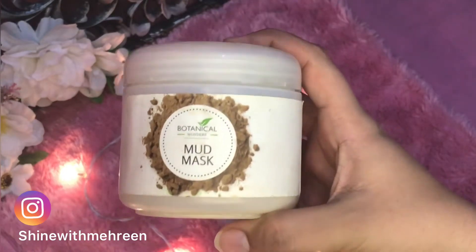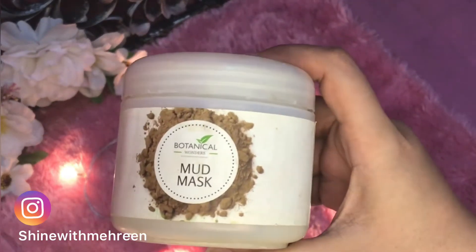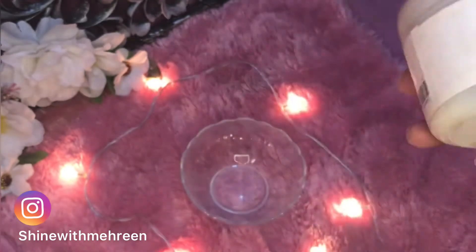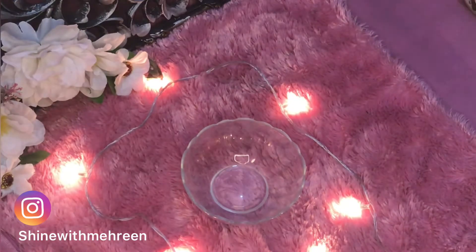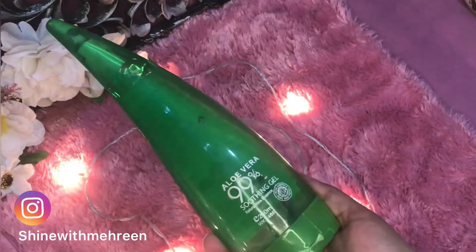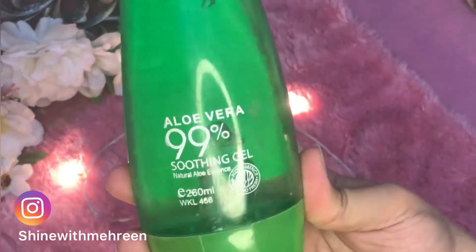The second thing we will add is mud mask. If you don't have a mud mask, you can still add it — both work the same way, controlling oil on your face, which is a problem especially in summer season. The third thing we will add is aloe vera gel.